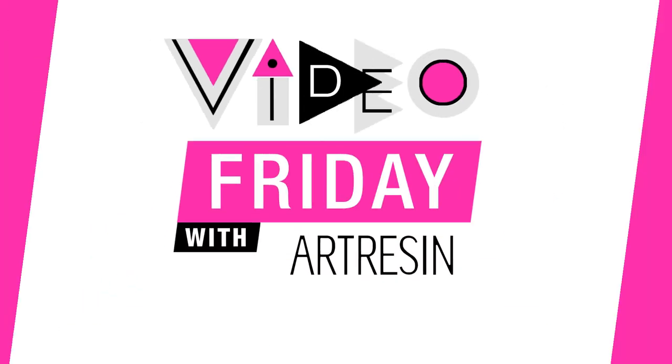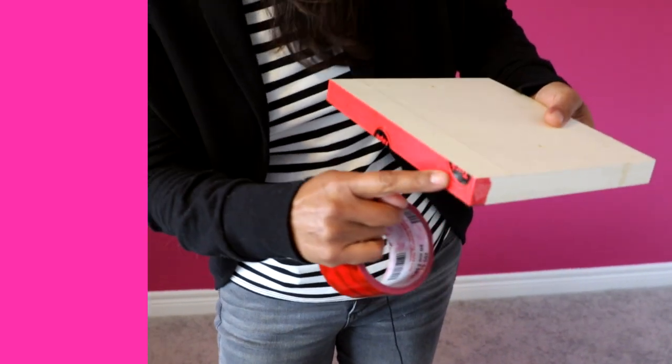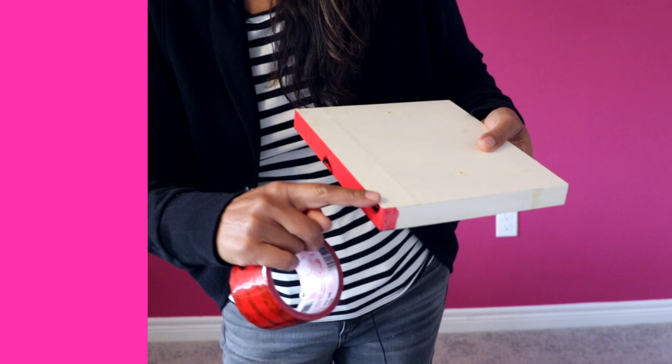Video Friday with ArtResin. Hey guys, it's Friday, it's Video Friday. So we have talked to you quite often about doming. Doming is a technique where you allow the resin to just sit on top of your artwork, keeping the edges clean — it just sits neatly on top.